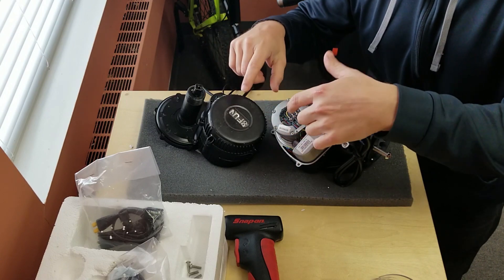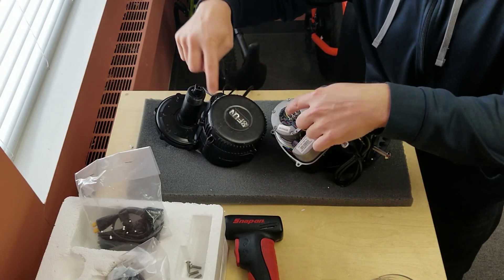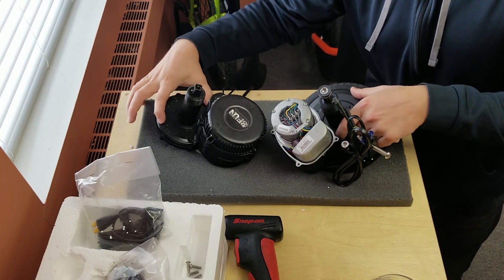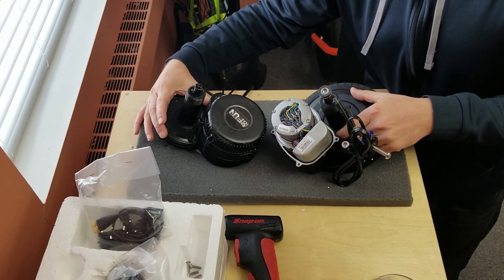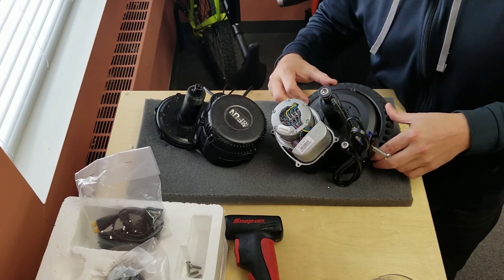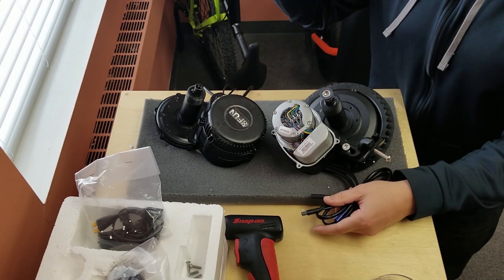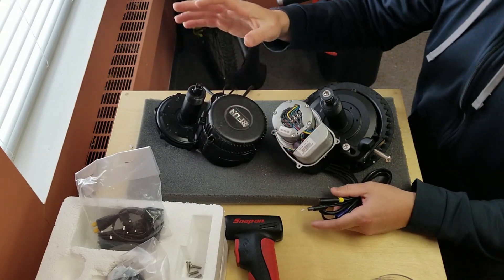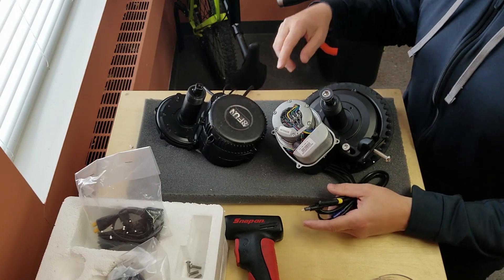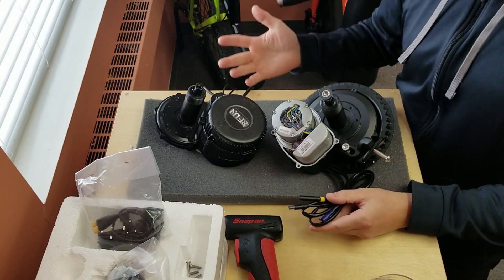Both of them work the same: the stator goes through its phase, the magnets go through their phasing, and the stator turns a center drive shaft. That drive shaft steps down to a larger gear — both of these are nylon — and then that turns your chain ring. The efficiencies of the mid-drive come through the gearing: it allows you to decrease the load on the motor, get it up to speed quickly, and keeping the motor up to speed under decreased load uses less watts.